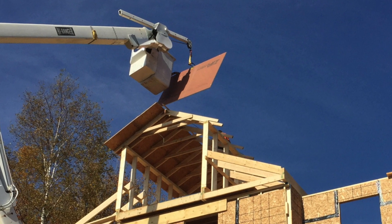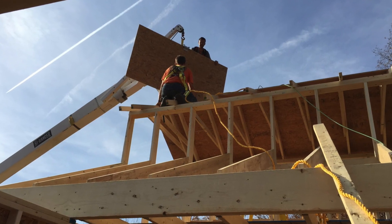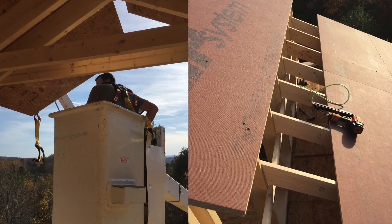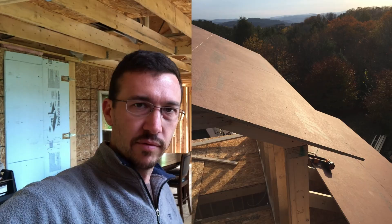So I would bring sheathing up to him with the bucket truck, grab the measurements for the next piece, go down, hop out of the bucket, cut the piece, bring it back up, set it down on the roof for him, he nailed it in place, I grabbed the measurements — so on and so forth.